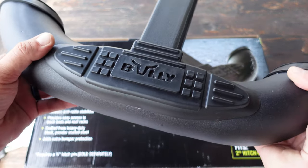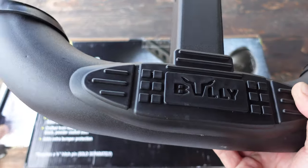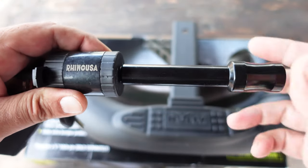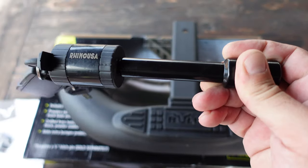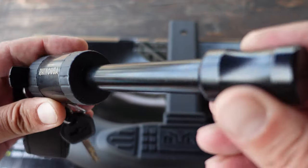One thing about the setup is that it does not come with the hitch pin — that is sold separately. What I utilize is one of these Rhino USA hitch pins, which is actually a lock. If you want to learn more about that, you can check out the video; I will place the link in the top right now as well as in the comments field.